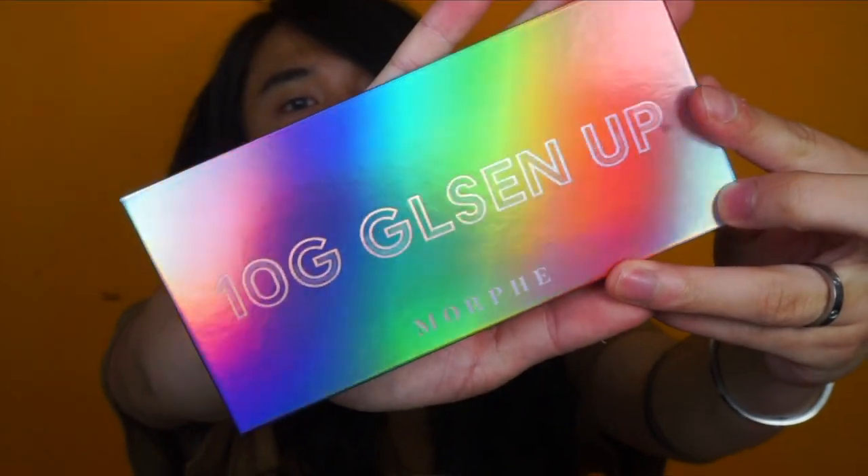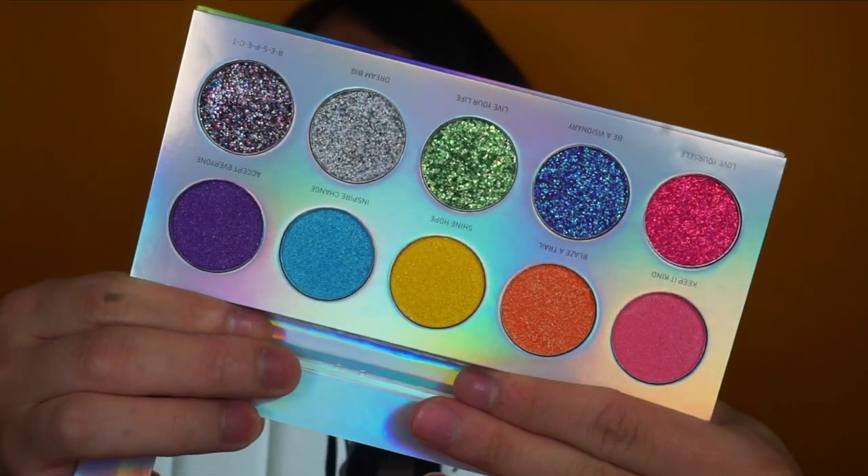So let's have a look at the eyeshadow palette. It's got a mirror. The bottom five colours are these rainbow eyeshadows — they're all kind of metallic shades — and then you've got five glitter shades, which is so fun.